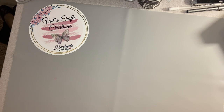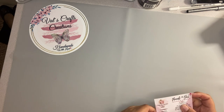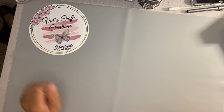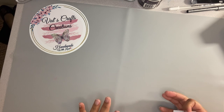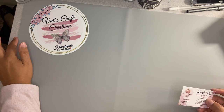Hello everyone, this is Val from Val's Craft Creations. Tonight before I started my new video I wanted to show you my new workspace and my new logo. I want to say thank you to Designs with Mel — she was the person who designed the logo for me, and she did this sticker that I put on my mat. I'll leave her information in the description box in case you want to see some of her work.